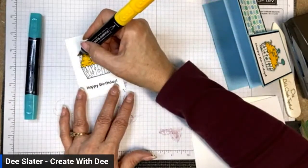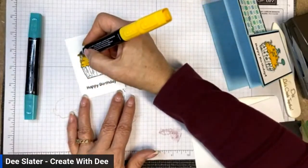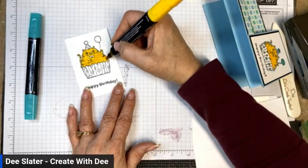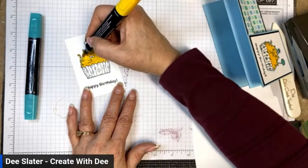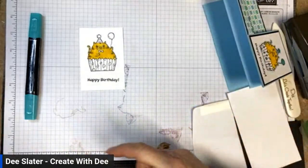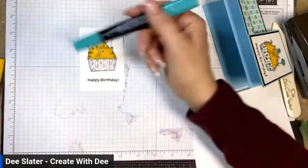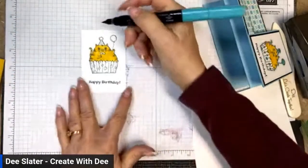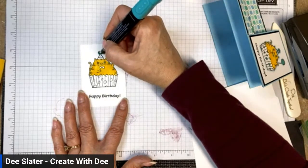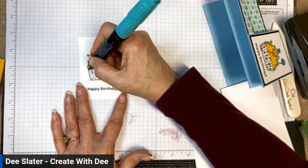If you want to go darker, just go over it more — pressing harder doesn't make it go any darker, and pressing will only ruin the tip. I've also got Bermuda Bay light and dark. I'll use the light version to color the balloon, the pom-pom on top of the birthday hat, the bow tie, and the circles on the cupcake liner.